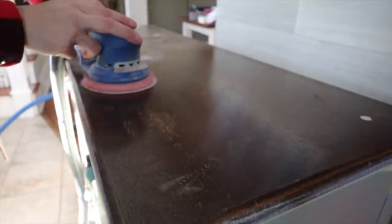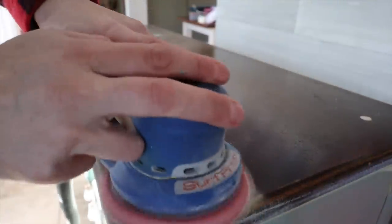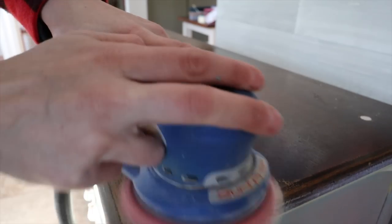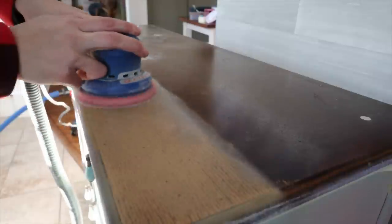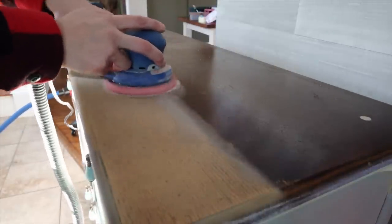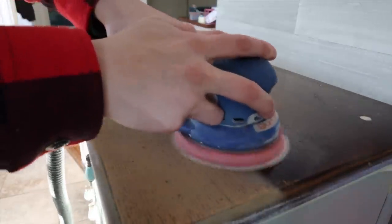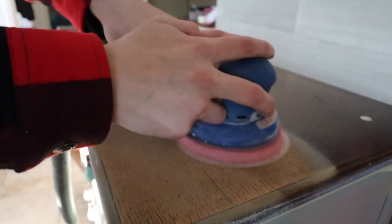I wanted to do a wash on the top of this to lighten it up, so I took my five-inch random orbital by Surf Prep and I'm just stripping down the entire top. I start with 100 grit and then go to 120 grit on the top and sides. I use my three-by-four electric sander and I'm just removing the old finish completely before going in with my wash.